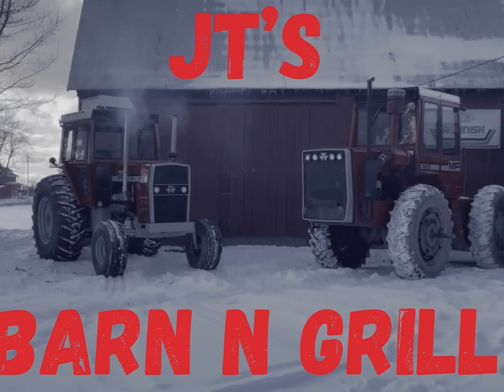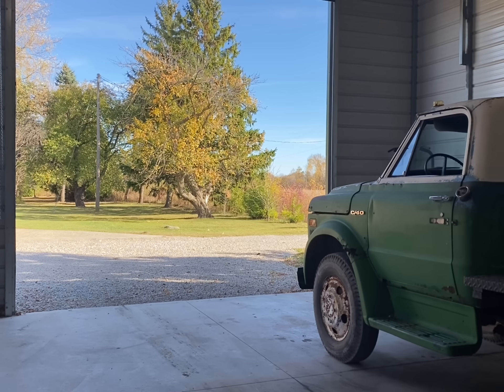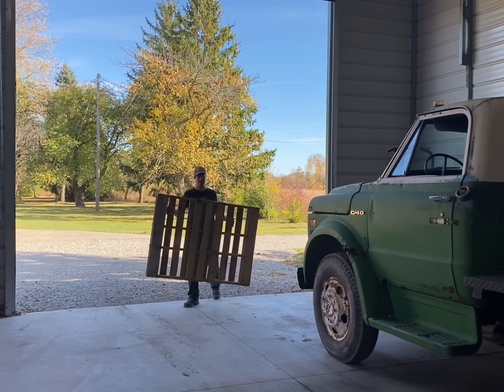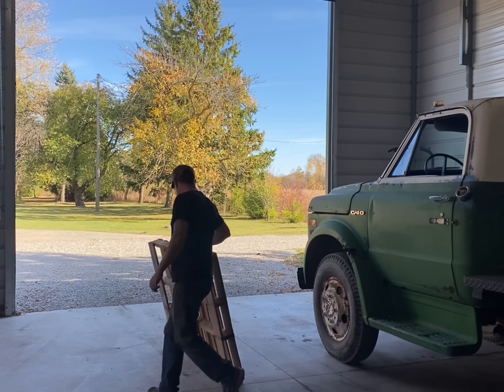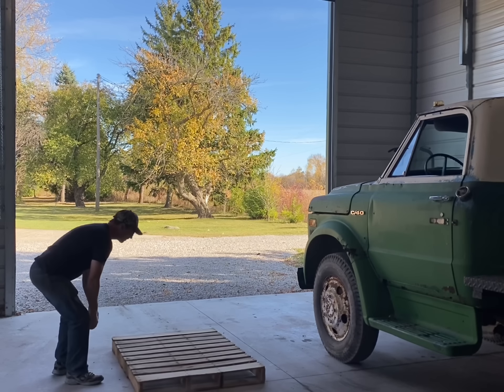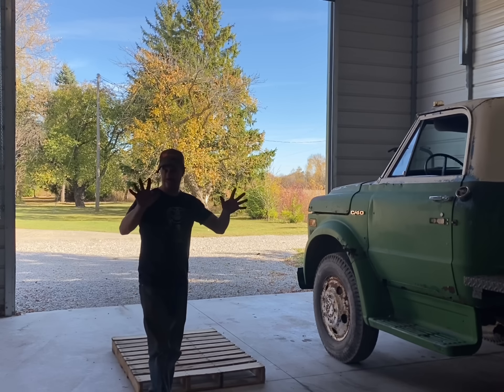Good day everybody, welcome to All Around the Farm. I've got some exciting news — if you follow along with me you'll know what I'm talking about when I say deals were made. There's going to be some new stuff coming around here and I need to prepare for that. Quite simply, I need to get that stuff and be able to work on it — drive it here. That's the goal.